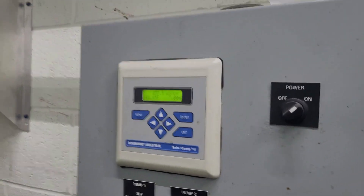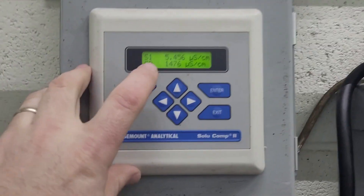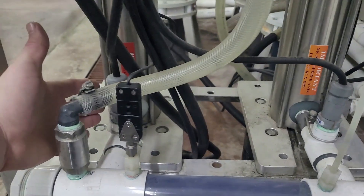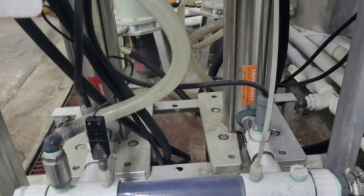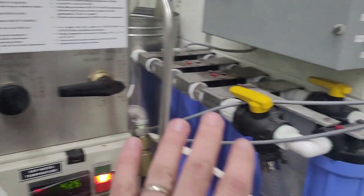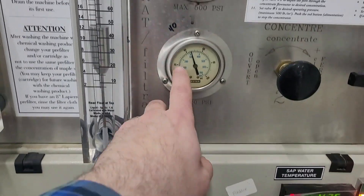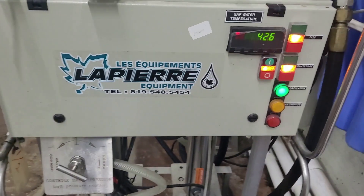One thing goes into a reverse osmosis and two things come out — that's important. The machine has a feed pressure sensor: you need to be above 20 psi to run the high pressure pumps. If the filters get plugged and feed pressure drops below 20 psi, the machine stops automatically so you don't harm the high pressure pumps.